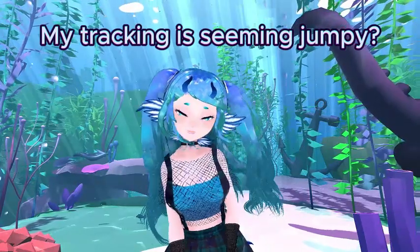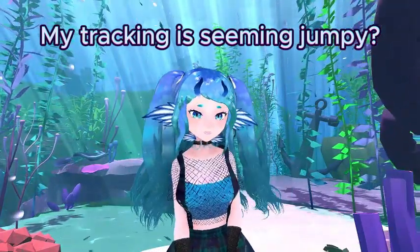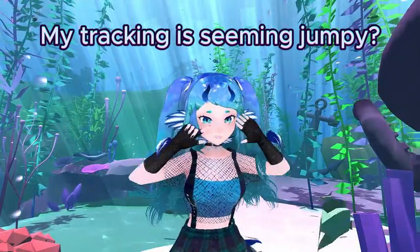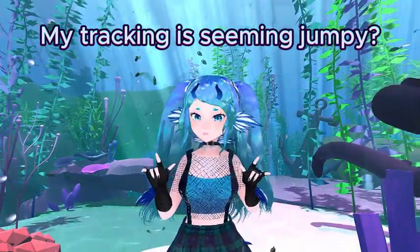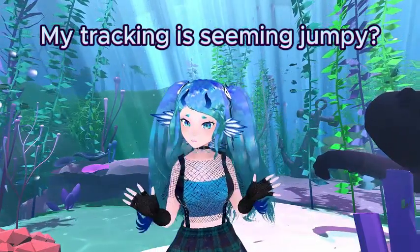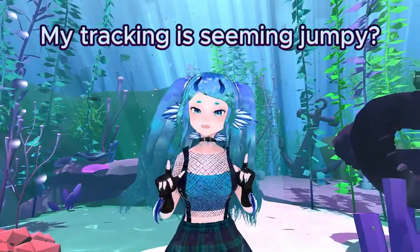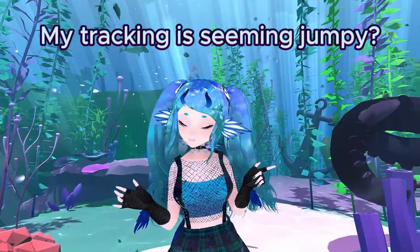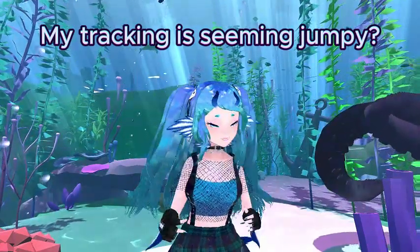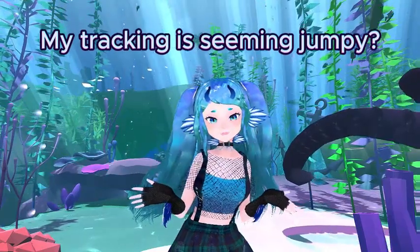My tracking is seeming jumpy? This can come from several factors. A big aspect of webcam tracking is framing — you must use the debug camera window to adjust your camera framing to capture the most out of your movements. Having a clear background to track against will increase your odds of accuracy. Finally, clothing will matter. Don't wear clothes that match your background or chair, or too busy of patterns, as it will confuse the tracking model.